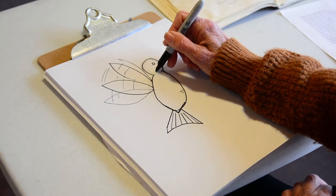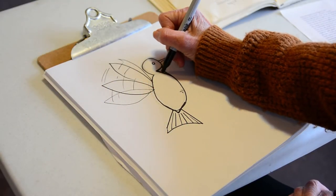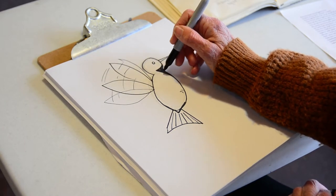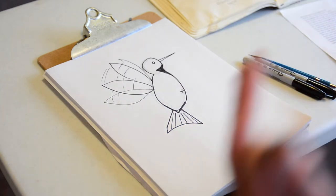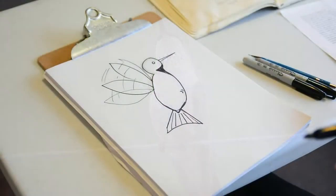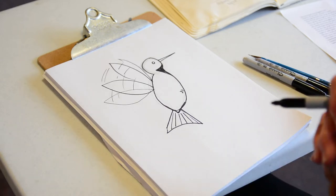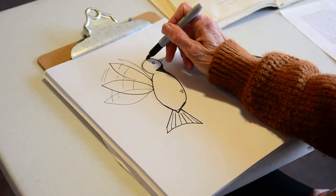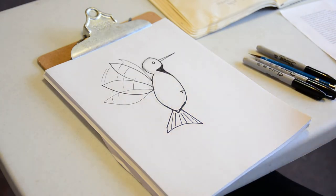Here in Minnesota we get the ruby-throated hummingbird most often, so right where I've drawn the neck shape I'm coloring it dark, but if you're coloring at home you'd want to color it ruby red. In researching hummingbirds I noticed they come in every color — orange, green with a red ruby throat — hummingbirds all over the world are all different colors. So if you want to make it purple or sparkly, do whatever color you want, just be sure it's got that round head and long beak.